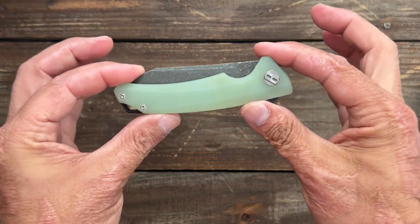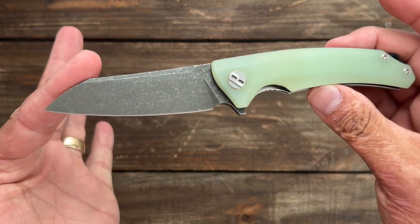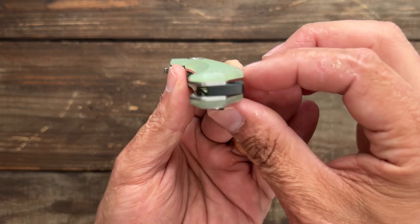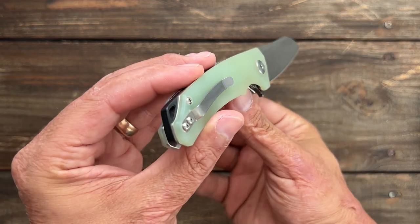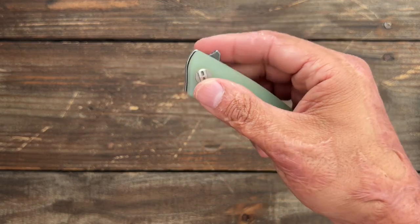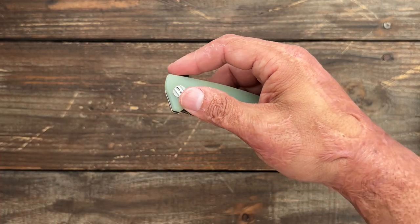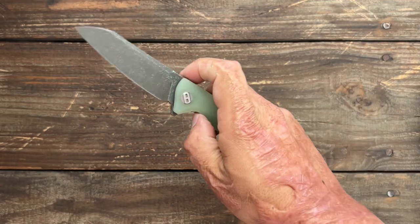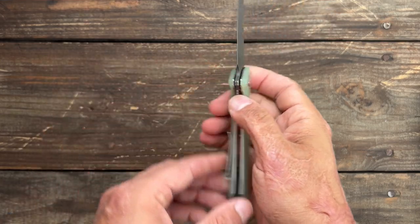Next up is probably my favorite budget Bestek — the Bestek Texel. Mine has an acid stone wash on the blade, but they have it in satin or two-toned. Contoured G10. I think this is an Adam Purvis collaboration. Don't love the pocket clip, but it's a $50 knife with beautiful action. The flipper tab is done perfectly — it's canted back with jimping, sits a little in front of the pivot so you get a lot of momentum once it breaks the detent. Ceramic ball bearings and a ceramic detent ball. Beautiful blade shape. Love the Texel.